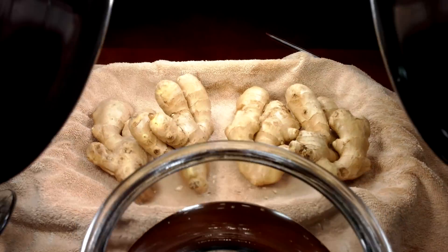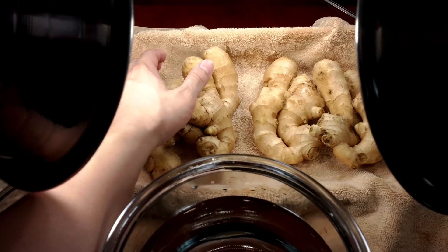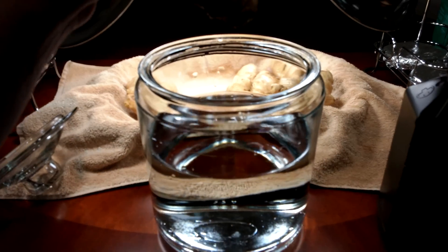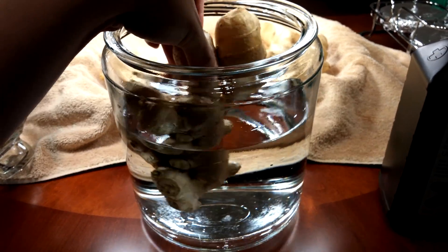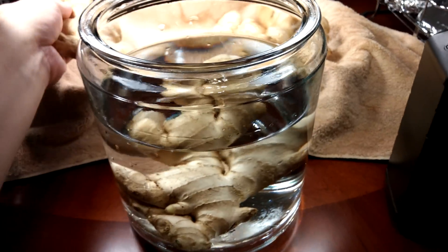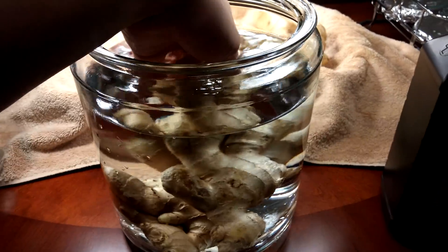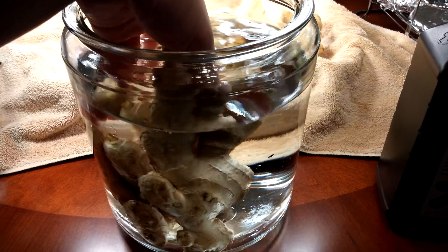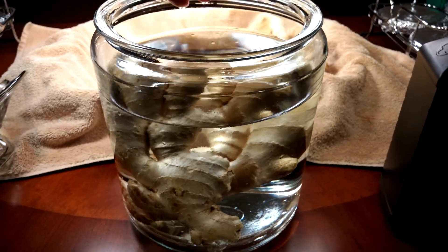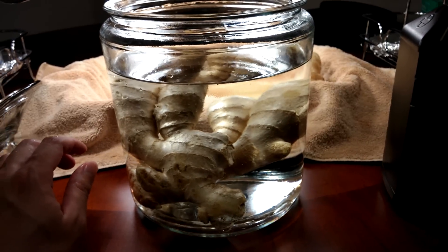I've divided these into two groups based on size. This is one of the bigger pieces; I paired it with a smaller piece. I'm going to take this stuff and basically plunge it in the water and let it free float. As I add in hydrogen peroxide, it's going to get all bubbly and become lighter than water.